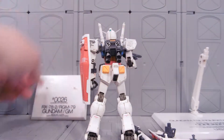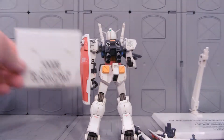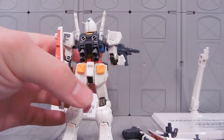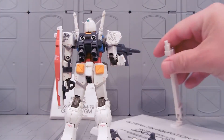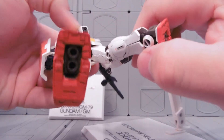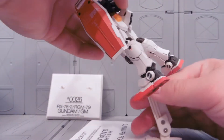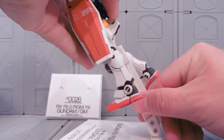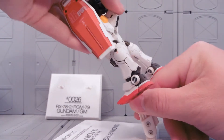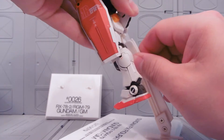Along with these things, we've got a nice little stand which its feet can plug into. We also have a flying stand, which is pretty awesome — there's a little hole down there. Take some work though; you've got to be careful.